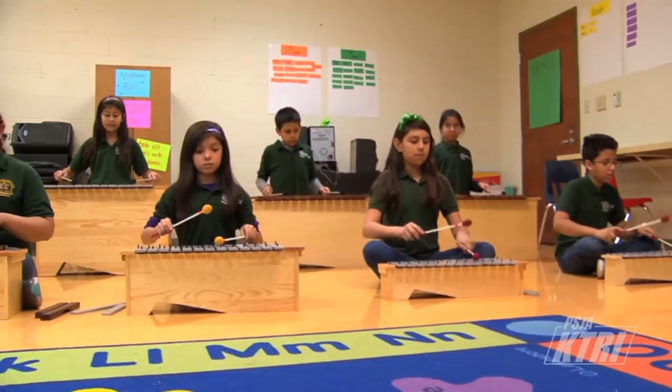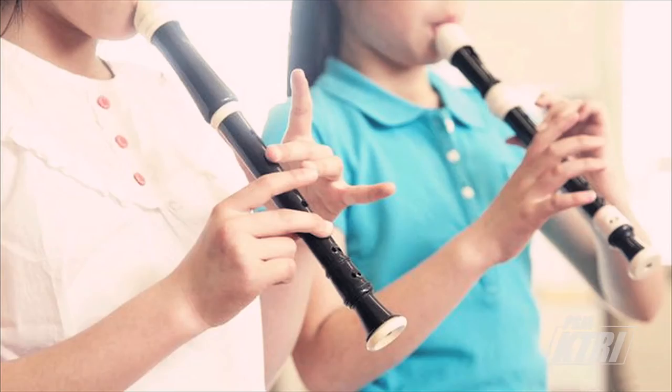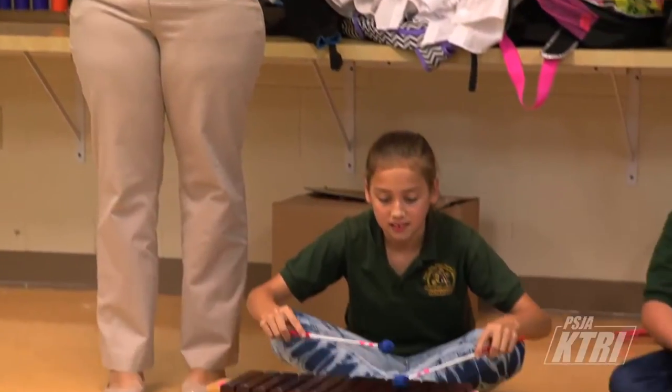The Xylophone group — we started because I saw that last year in fourth grade we were playing with recorders, which most people think is a flute, but it's the recorder. I noticed that they got the reading parts very easily, and I thought, let's do a Xylophone club.